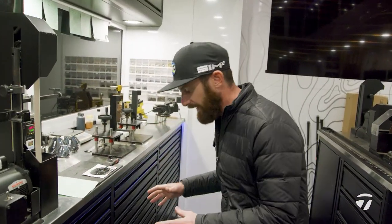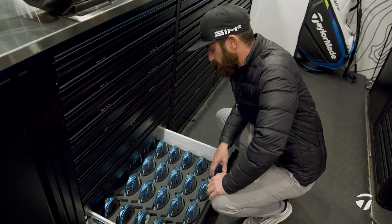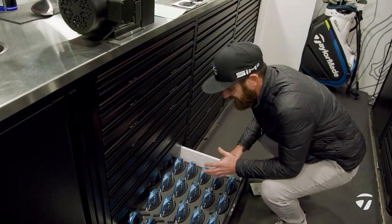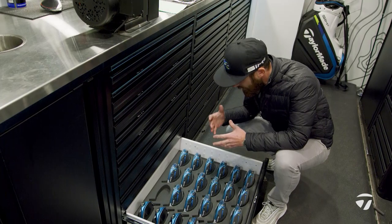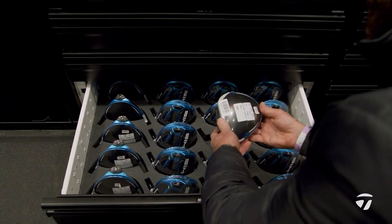Players will come on the truck and we'll get the build together. Rory has selected the SIM2 10.5. We are going for that driver because the way this club is set up, it's going to give him a little bit less spin versus the SIM2 Max. So for the conditions here early in the week with the wind and the way the course is set up, he wants that to optimise the ball flight.